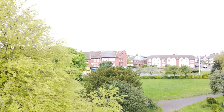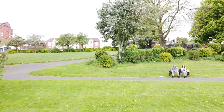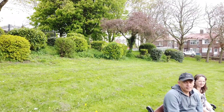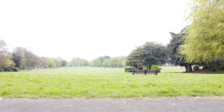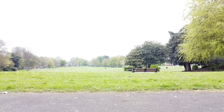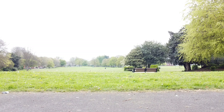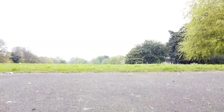As with any electronic device, it is important to take care of the DJI Mavic Mini 2 to ensure its longevity. The batteries should be stored in a cool and dry place, away from direct sunlight, and should be charged and discharged regularly to ensure they do not lose their charge capacity over time. When flying, it is essential to be aware of the weather conditions — the drone should not be flown in rainy or windy conditions, as this could damage the drone or result in a crash. It is also important to be aware of any flying restrictions in the area.